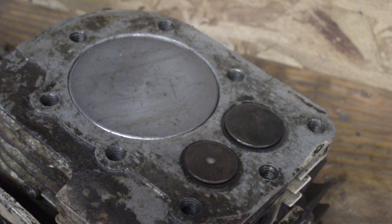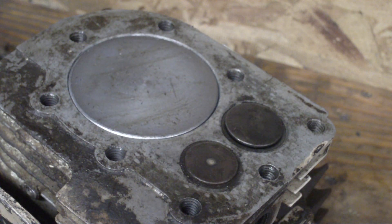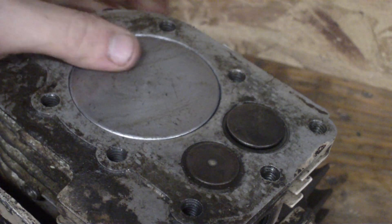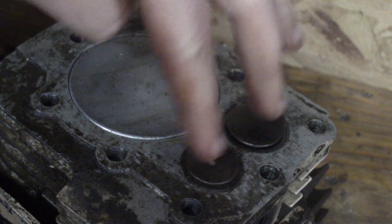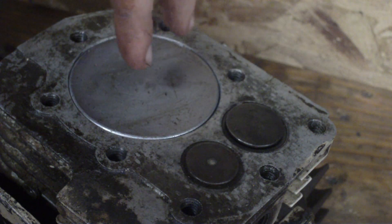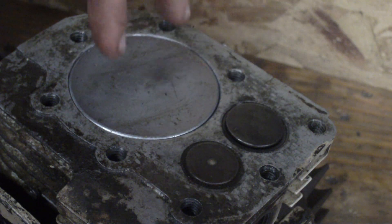Your four strokes are the same on any four-stroke engine. This is the same for an overhead valve engine. The only difference is, instead of your valves being right here, your valves will be on the top, opening like this.